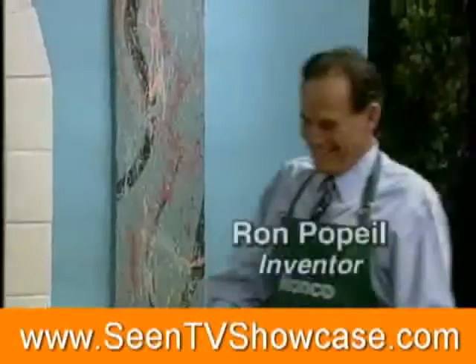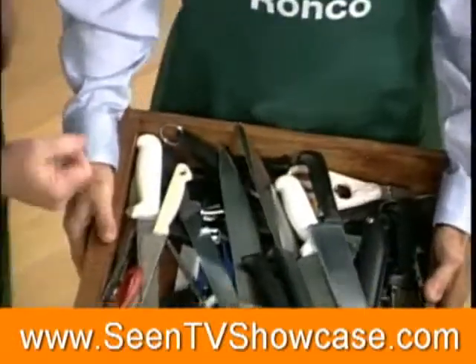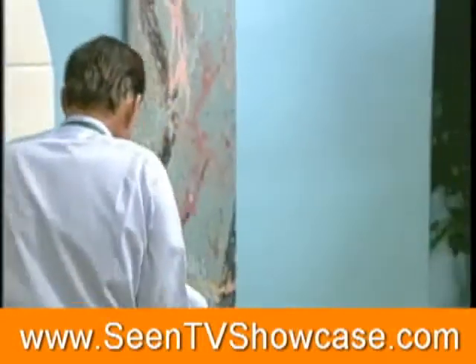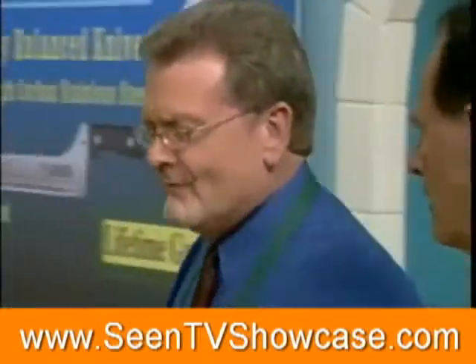Hello, Ron. I want to shake your hand, but first look at these — knives that I have at home. We all have drawers like this at home, am I right? Let me take these knives and put them where they belong. That's that. Problem solved. So, Ron, what really great innovative product have you brought us today?